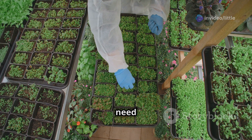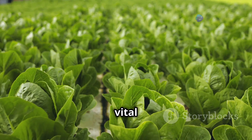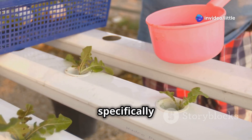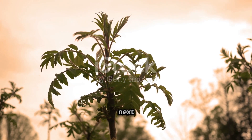In addition to these macronutrients, plants also need a cocktail of micronutrients like calcium, magnesium, and iron — like the vitamins and minerals of the plant world. They play a vital role in overall plant health. You can find pre-mixed nutrient solutions specifically designed for aeroponics.